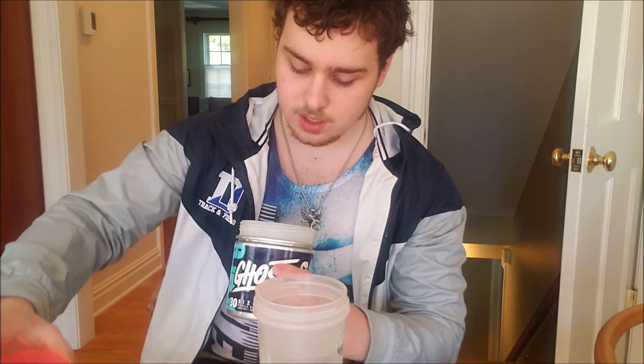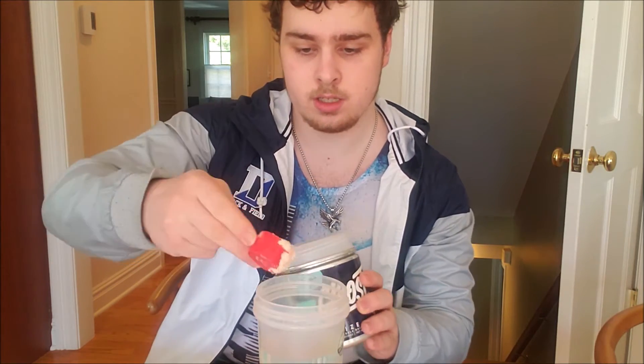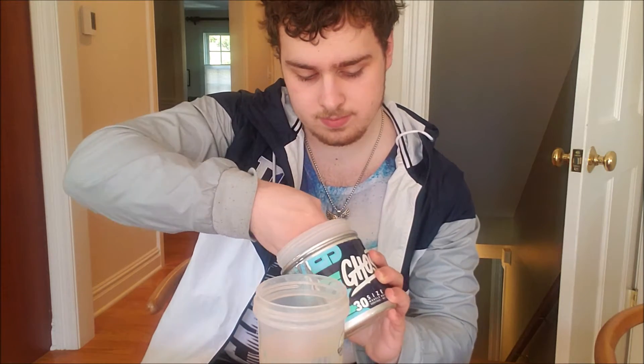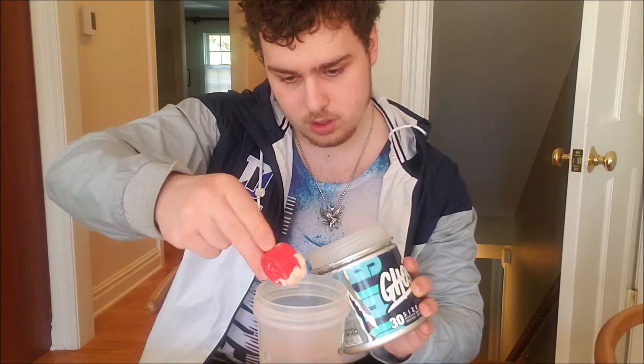You're going to be taking a full serving, plus a heaping scoop. Unfortunately this thing is kind of old, but I'm just doing this for tutorial's sake — there's not much left in here. You're going to be taking your full serving of that.